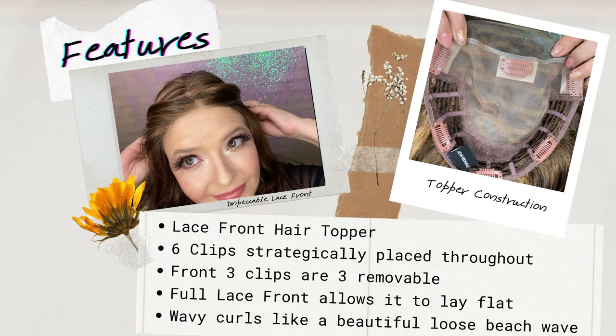It also has beautiful wavy curls that can be incorporated with your own natural hair — kind of like a beautiful loose beachy wave, almost like a curl depending on how you style it. I was so excited when I saw that the Jon Renau favorites collection included a wavy version of the Top Smart. The lace front is one of my favorite features because most of my thinning is at the top, and I also have a lot of gray. These lace front hair toppers are really great because they provide a whole new hairline, so I don't have to worry about covering up pesky grays anymore.